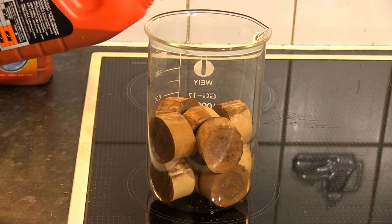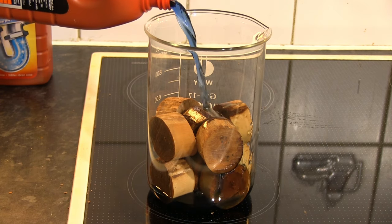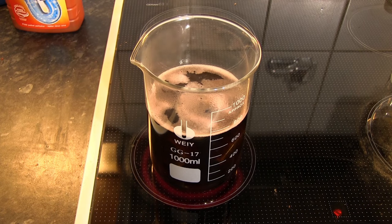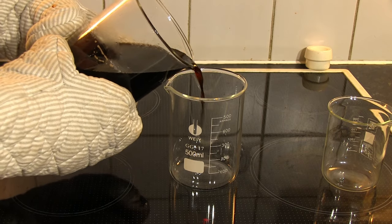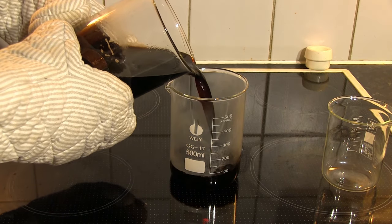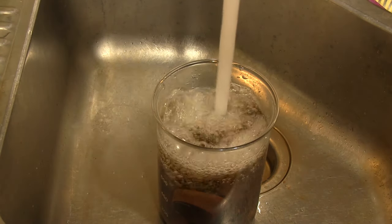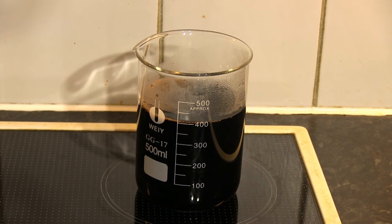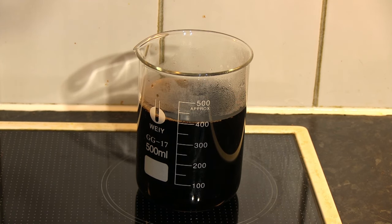The next step was boiling the wood pieces in sodium hydroxide solution, rinsing and repeating a couple of times to remove some of the lignin and to soften the wood. This results in a black gooey liquid called black liquor in the paper industry, and I saved it to play with it later.